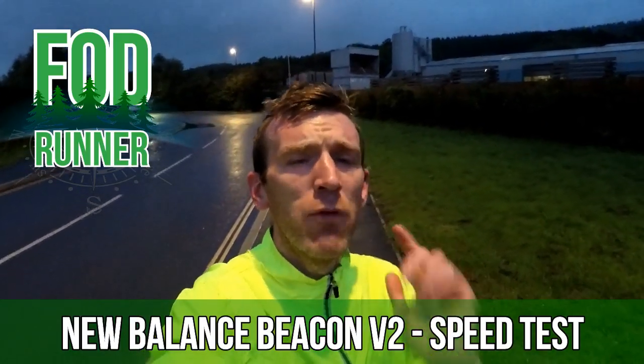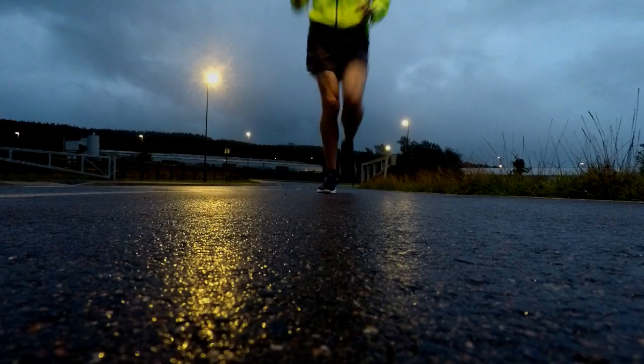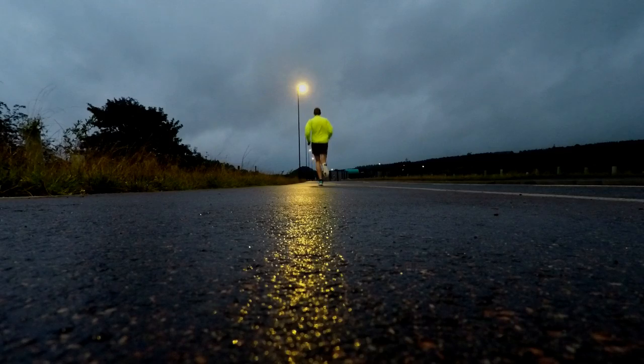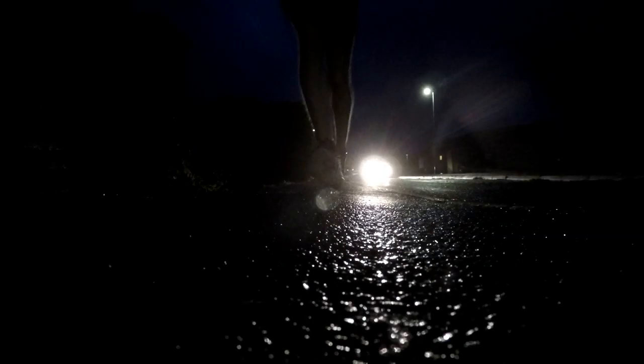Today we're talking all about the New Balance Beacon version 2 and how it got on with the speed test. 10 miles done and dusted in the New Balance Beacon version 2, and that is the speed test concluded for this shoe.